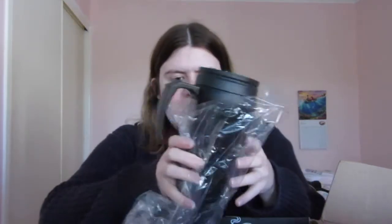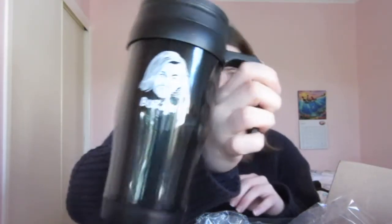The first thing I see is this — it's a coffee Tervis tumbler. It says 'Buzzin'' and it's got this man on it. I have no idea what it's from; it doesn't say on the card. Maybe it was like an extra thing. I'm going to have to look it up.